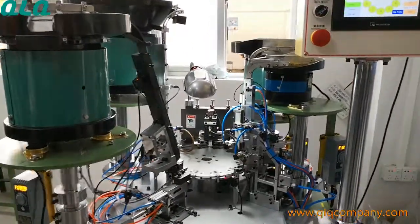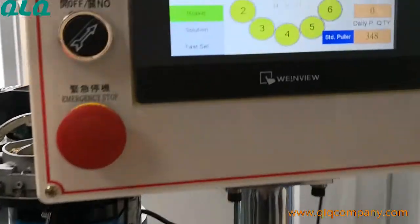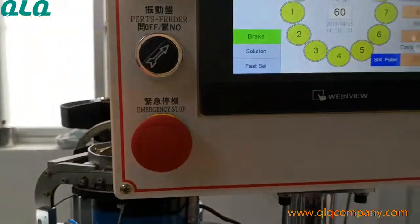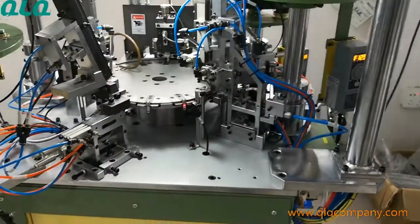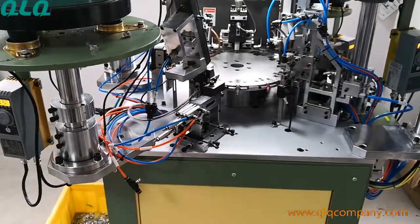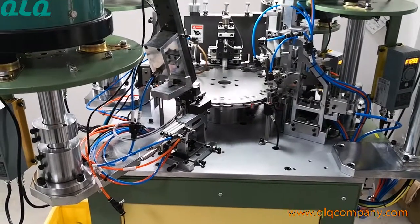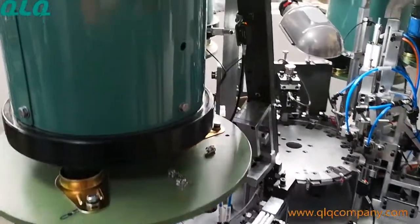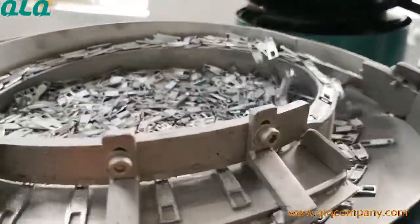Now the machine output is 60 pieces per minute. It means in one hour you can produce 3,600 pieces. So now let's see the working situation for this machine.